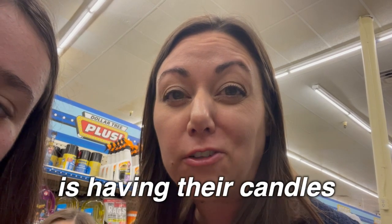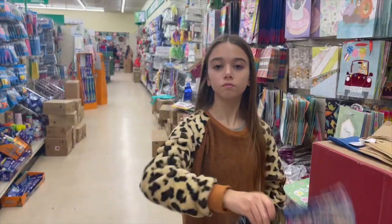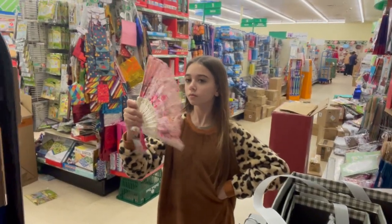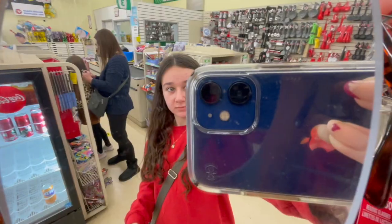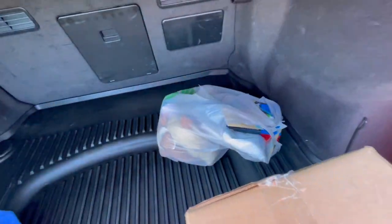Today Bath & Body Works are having all their candles for $9.95 — today only. Mom did some online shopping this morning. You can even get a candy cane here. Birthdays are coming up — all of our birthdays. Dollar Tree was a success! What did we get? Stuff and little gifts. We're now heading over to Walmart because we got to get more stuff. We also need to pick up some whipped cream.